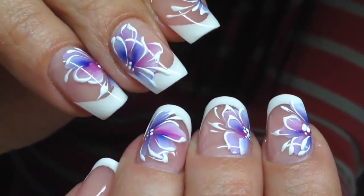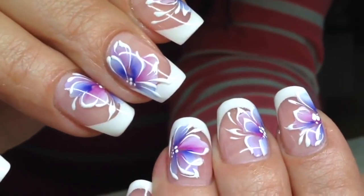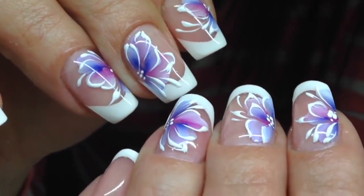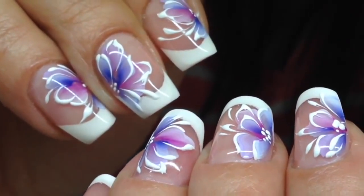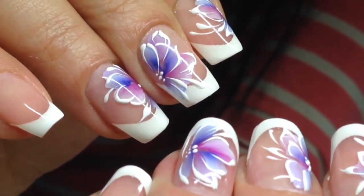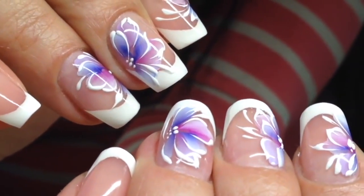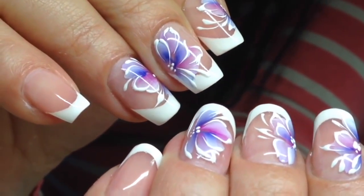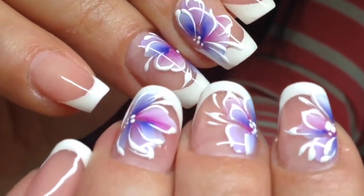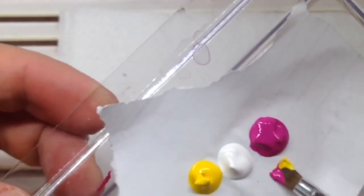Okay guys, let's take a look at the result of our work. We have an amazing spring nail design with colorful hand-painted flowers. We have also applied 3D lines and 3D deco with 3D gel paint in white color — this deco creates a 3D effect, an amazing living effect on these flowers. It was done very fast.